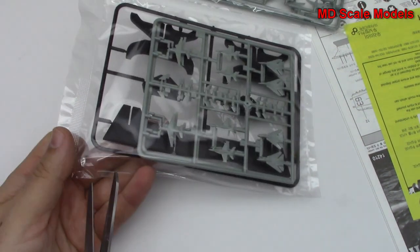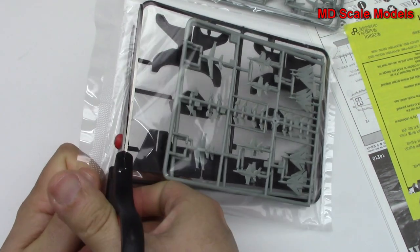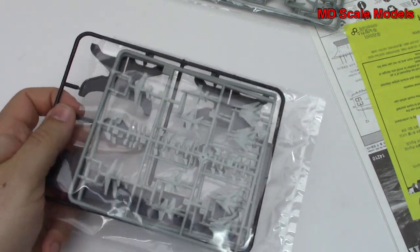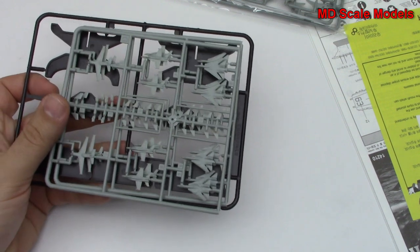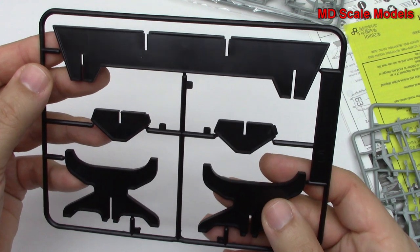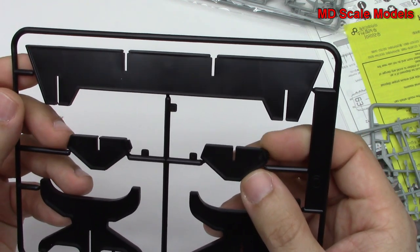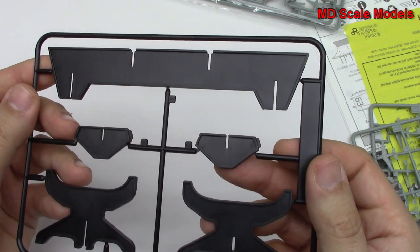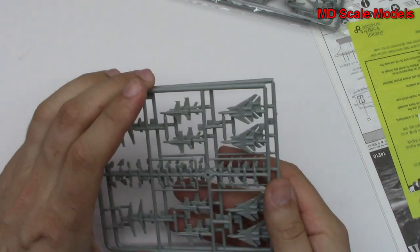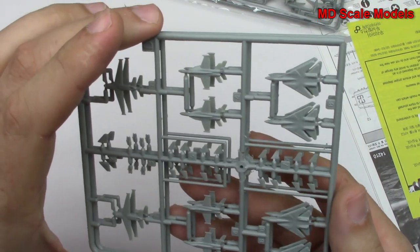Then we have our stand and some aircraft. There's the stand — it should be fairly easy to put together. Looks like it almost would snap together. And we have two of the same sprues.